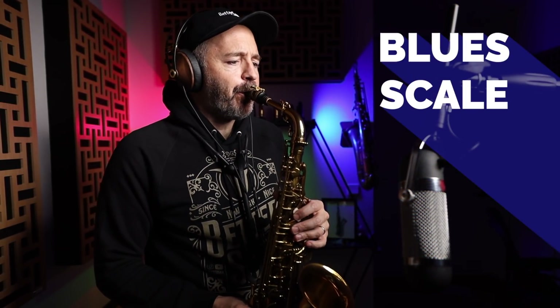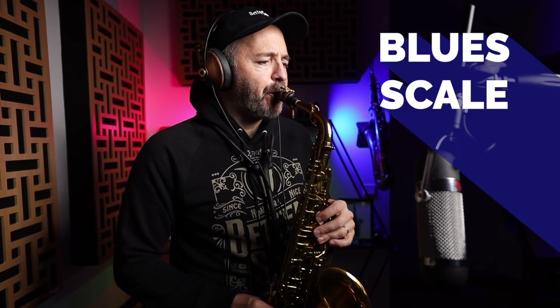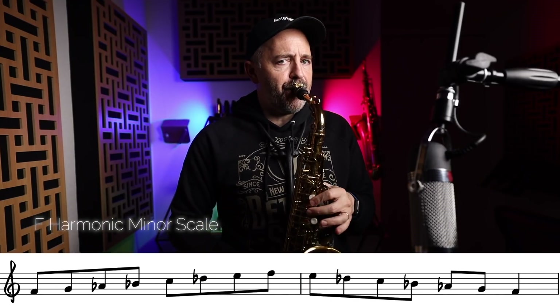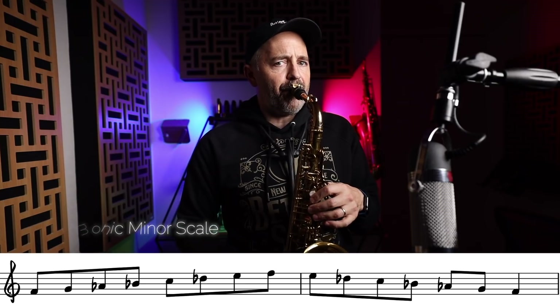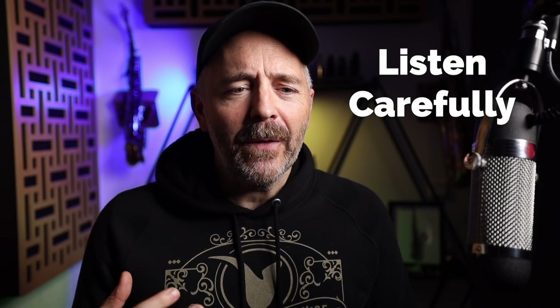I feel like we still need some more crayons, so here's another quick-win shortcut scale you can use. Now this scale can work over the entire chord progression, but you're going to want to listen carefully to what you're playing. Don't just run a scale up and down — listen and try to find the notes that sound resolved. Be melodic and mindful of everything you're playing.